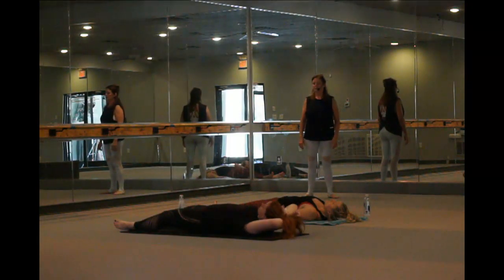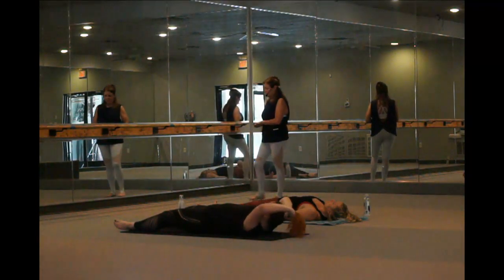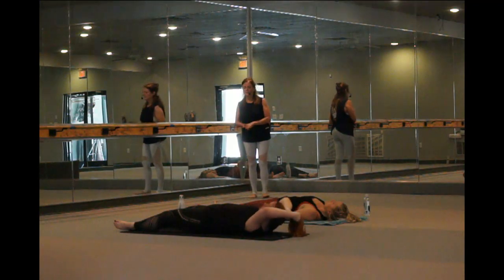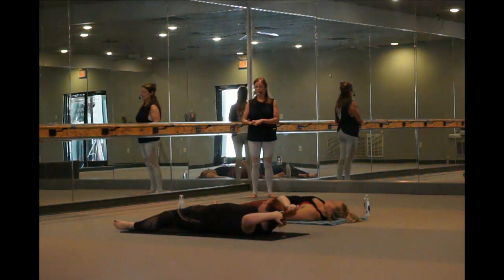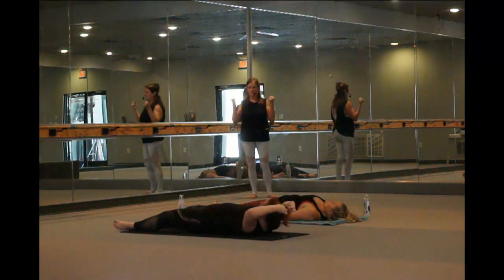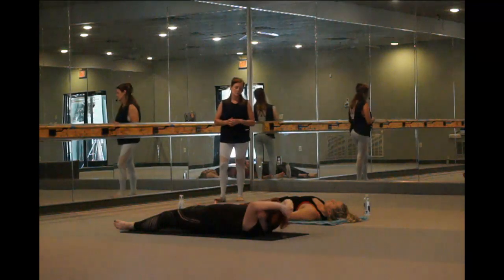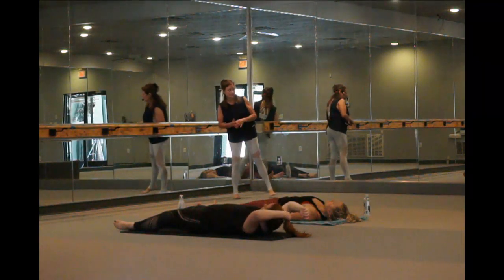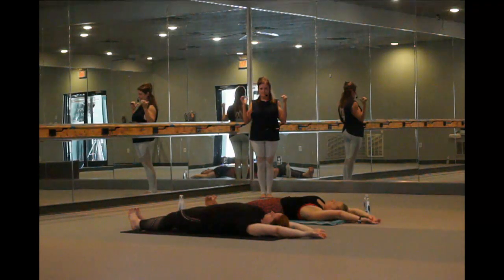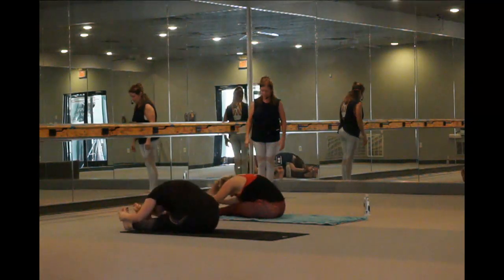If you're doing legs up the wall or shoulder stand, try to do an inversion of three minutes a day, especially right now for your immune system. It doesn't have to be anything fancy or hard — usually the most basic functional movements are the most beneficial. Flex the feet, toes and heels touch, arms overhead, cross thumbs. Arms and head together, don't let those arms get ahead of you. Inhale, sit up, grab those big toes.